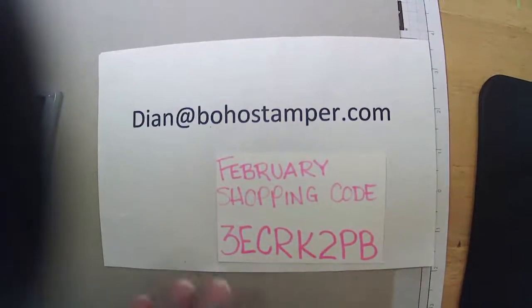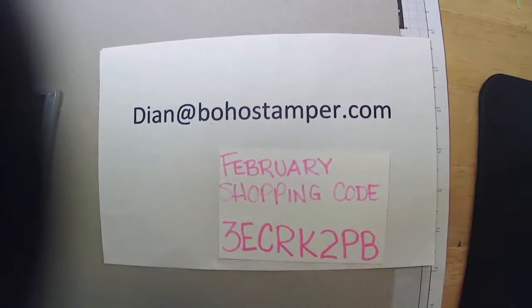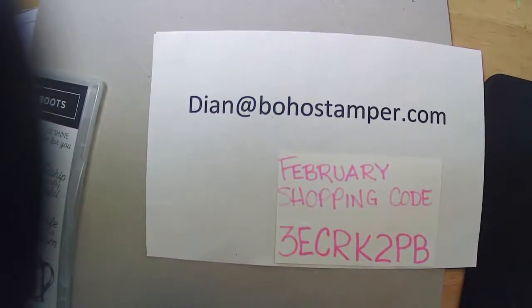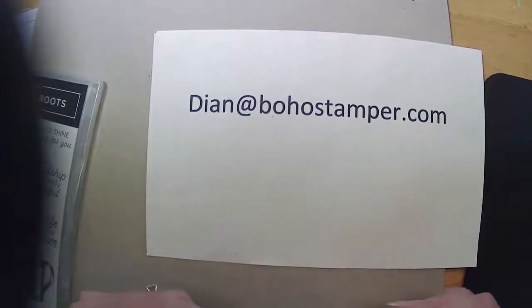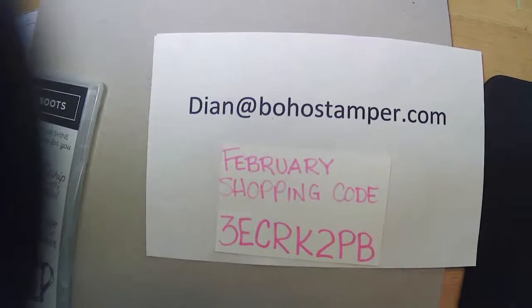For my customers, when you're ordering, please use the shopping code — I'll get an alert that you did order. For your orders of $50 in product or more, you're going to get the adhesive-backed hexagons — the pretty little hexagon shapes that we've been adding to our cards.